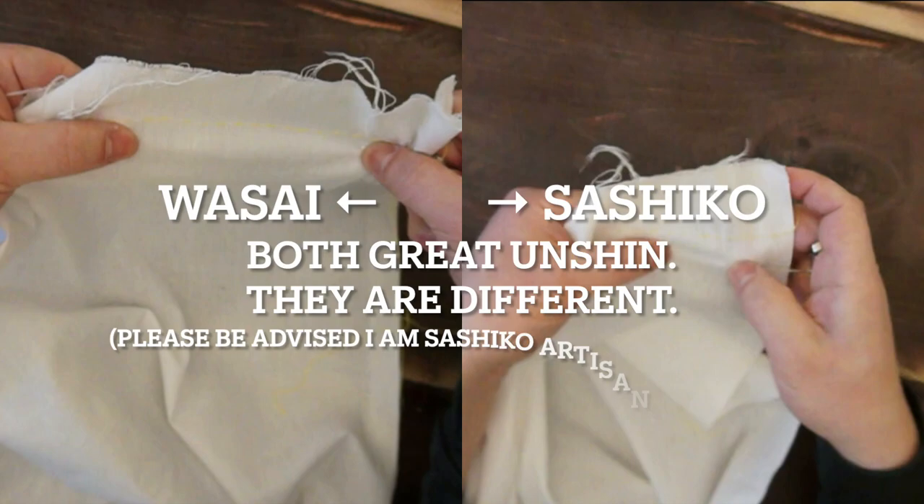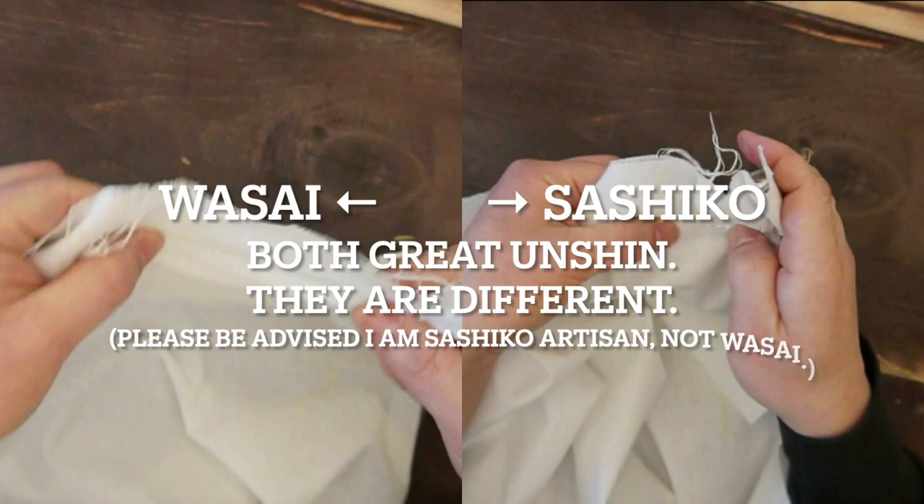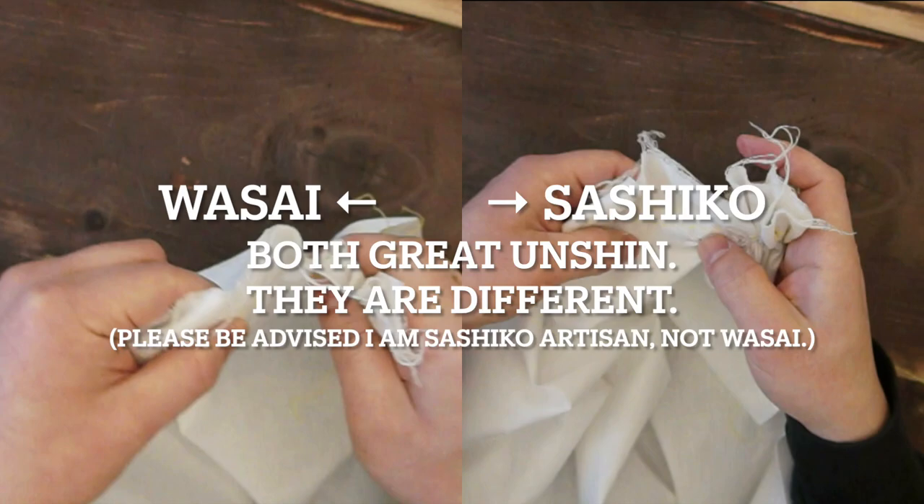Hello, thank you very much for watching the Sashiko Story Channel. This is Atsushi. I would like to share about Unshin. Unshin is the word for the needle movement in Japanese. There may be several pieces of information about that, and I would like to show the difference between the Sashiko Unshin and the Wasai Unshin. There are several kinds of Unshin and I would like to share the difference.